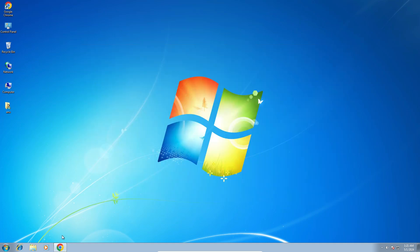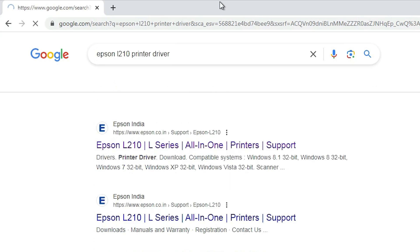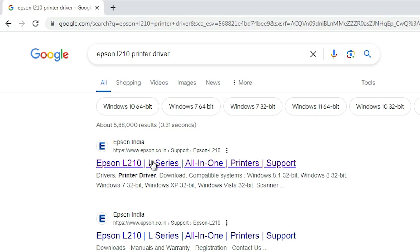Next step is go to any browser. I go to Google Chrome and open it. Here type "Epson L210 printer driver" and hit the Enter key on your keyboard. The first link is from Epson — open that first link.